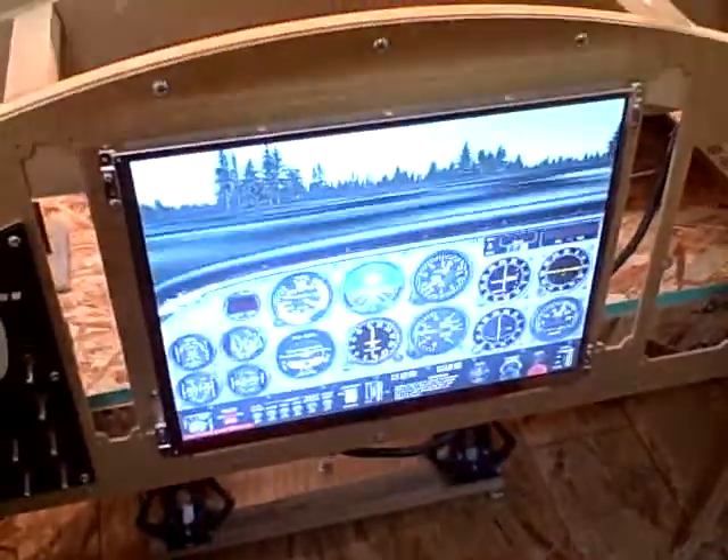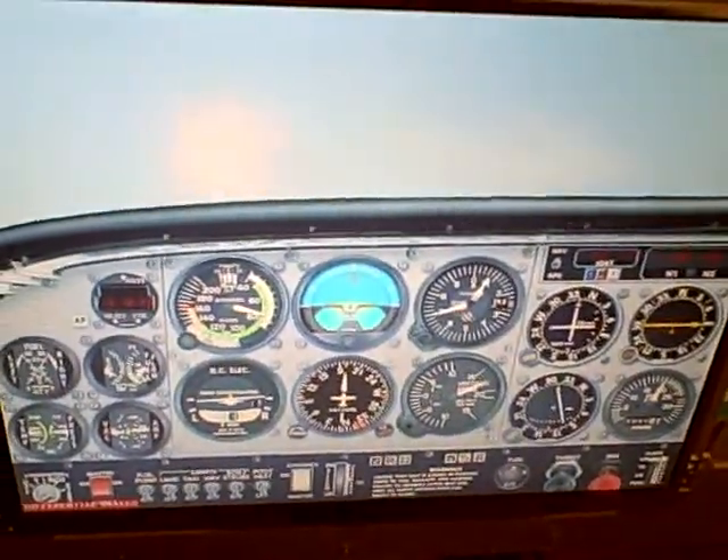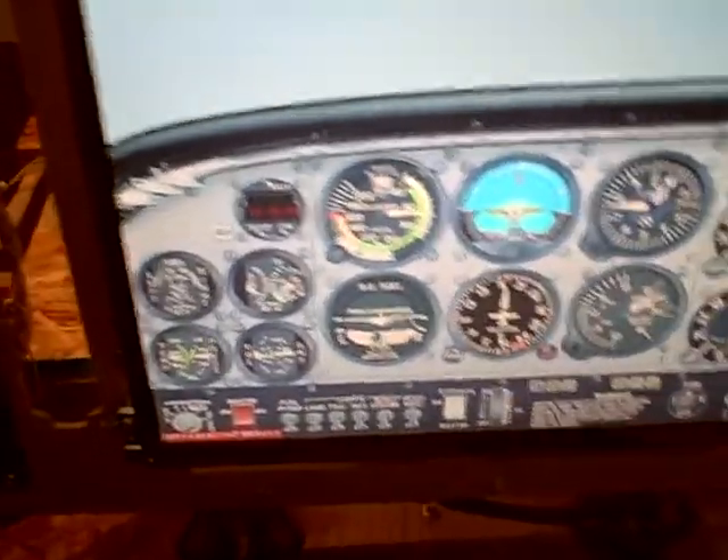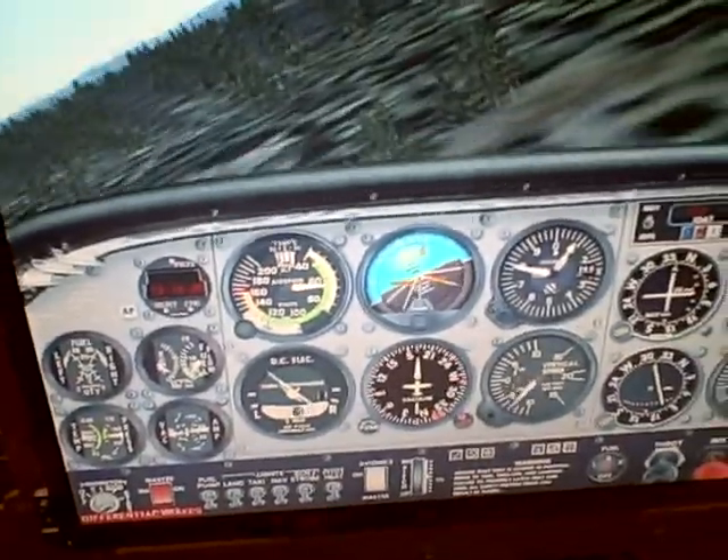But as you can see, it kind of works and it is flyable. I mean, I can pull back on the stick and it does its thing — roll it. Not real fast, mind you, but it does its thing.